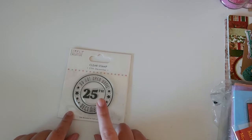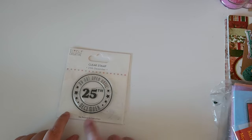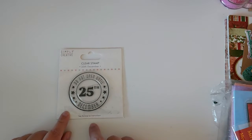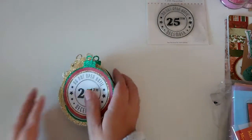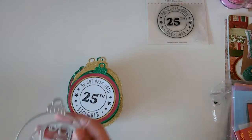I used this stamp — I purchased it from The Range a couple of years ago. It says 'Do not open until the 25th of December.' I just thought that was really nice, a big enough sentiment to put on a tag. That's the stamp I used, and the die I used for the tag shape was from The Works.